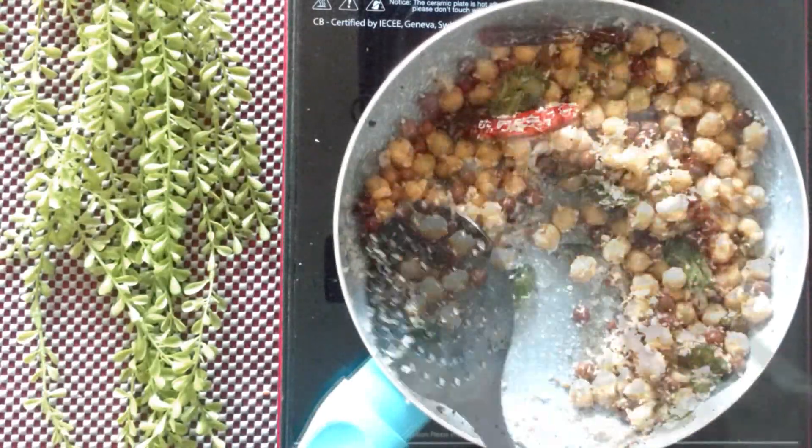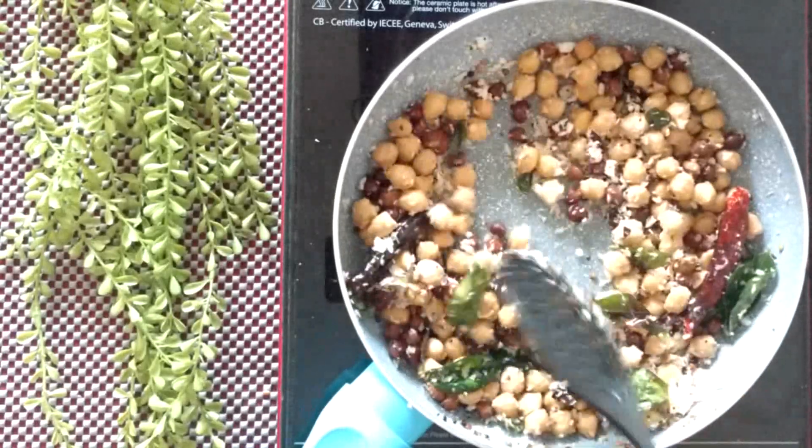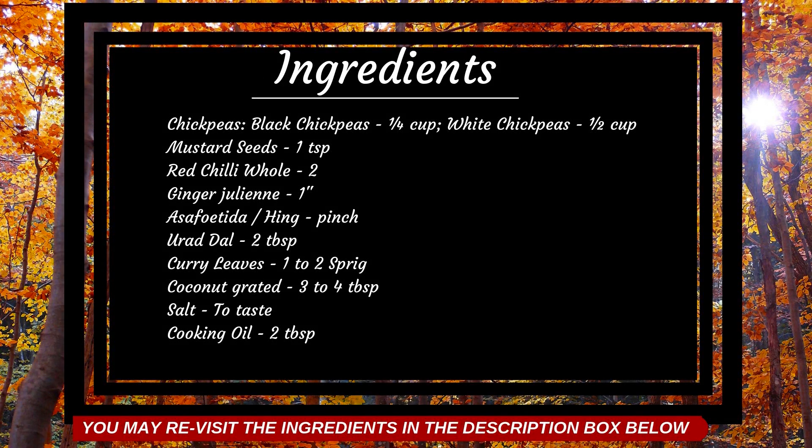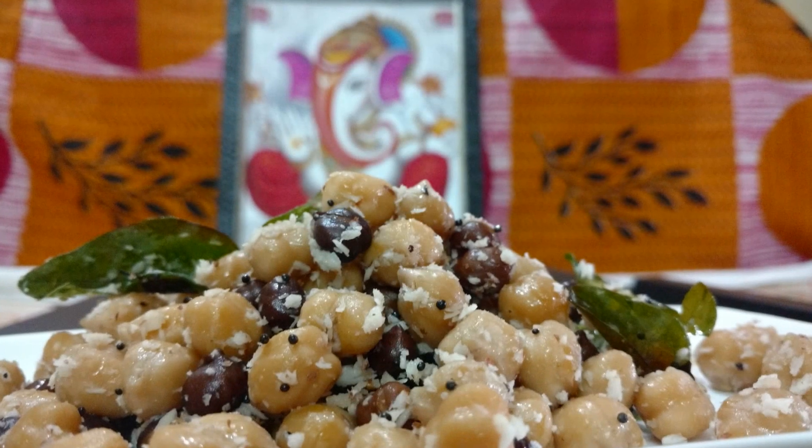Now toss all the ingredients well for a couple of minutes and your prasadam is ready. A quick recap on the list of ingredients, which is also available in the description box below. Hope you have a blessed festival!